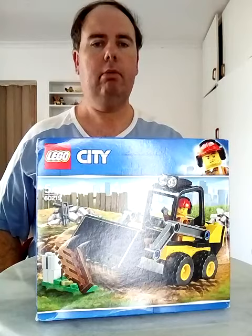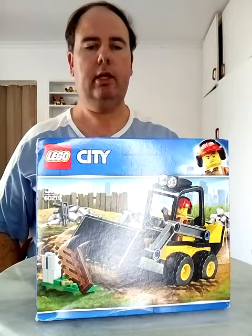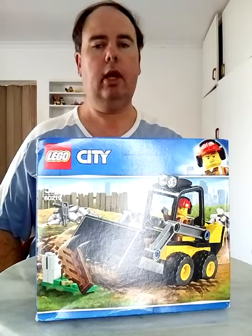Hey everybody, welcome to my channel. Today I'm doing a LEGO review of LEGO City Set 60219.